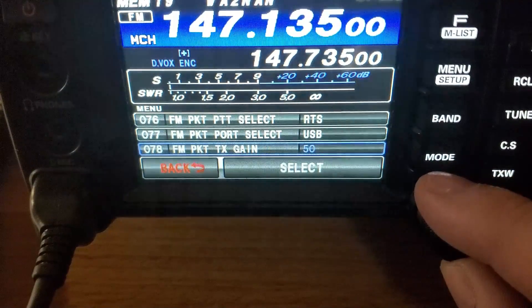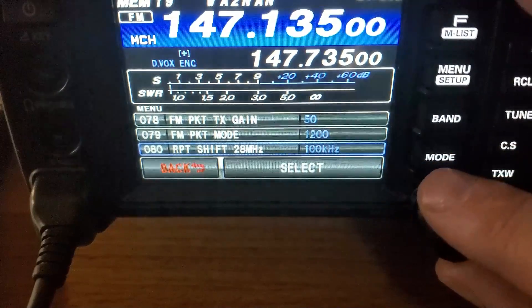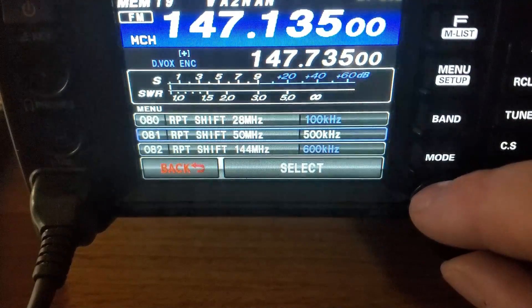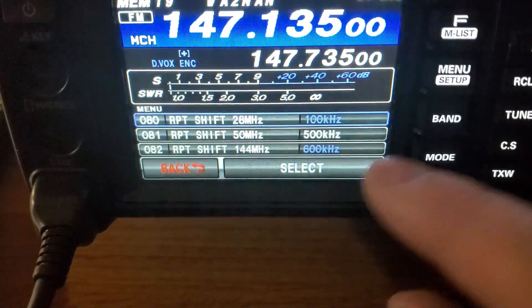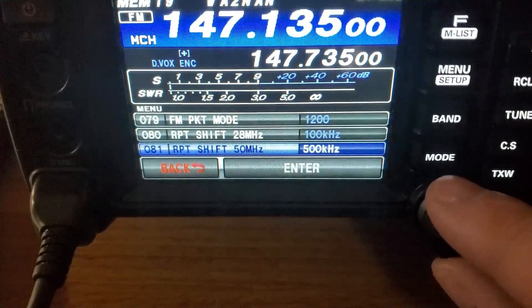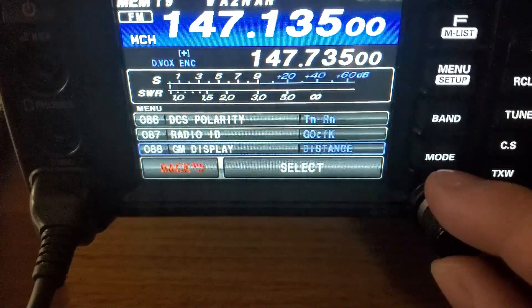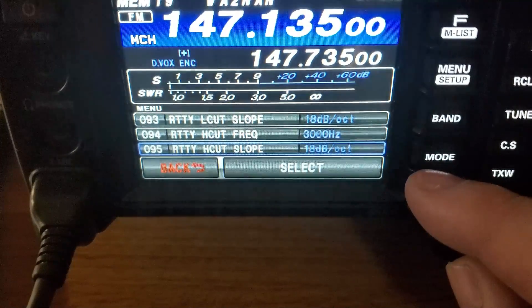For FM push-to-talk and port select, I've also changed both of those to RTS and USB. This is what has worked for me over the last eight months doing FL Digi, WSJT-X, FT8 mode, and all that. There's a 500 kHz setting - I'm not sure why it's at 500, it may be something I changed for some reason but I don't recall. I'm just going to leave it. A lot of these other menus I've just left alone and that really seems to work for what I've done so far.